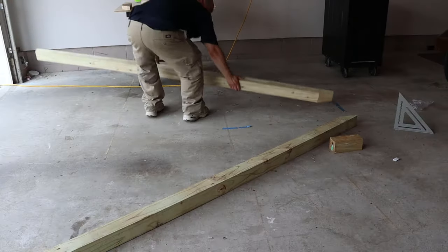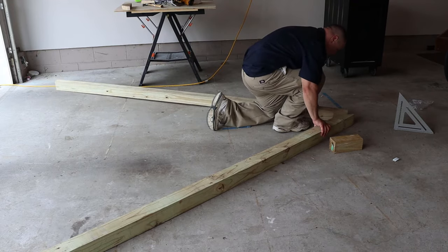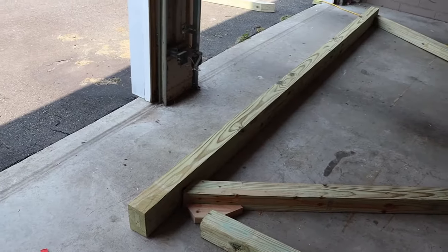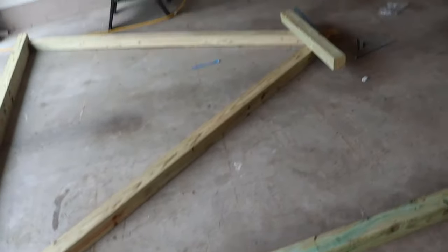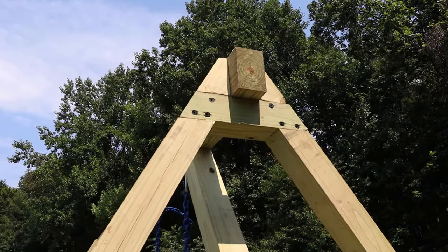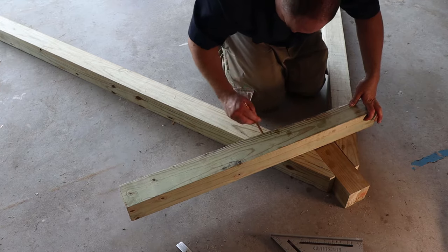Once I have all my legs cut out, I lay out a pair on the garage floor. I used a scrap piece of 4x4 as a spacer to represent the beam, and then I used my 4x6 beam to represent the ground to keep everything lined up and in place. Now for the top cross piece, I'm going to be doing a half lap joint. I lined up a section of 4x4 on the top and used a pencil to mark off all my cut lines on both the cross piece and the legs.